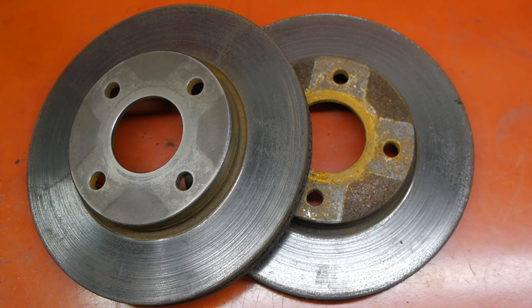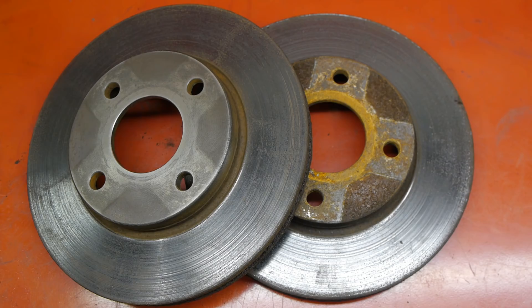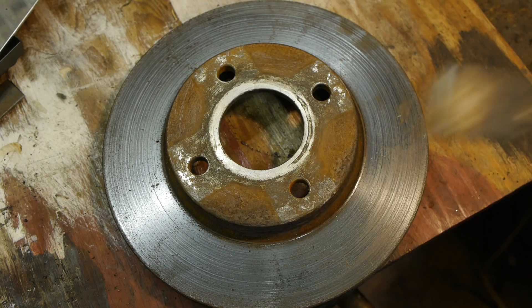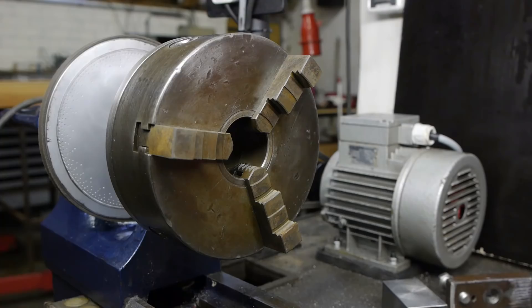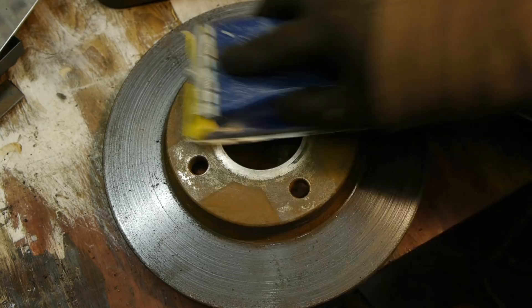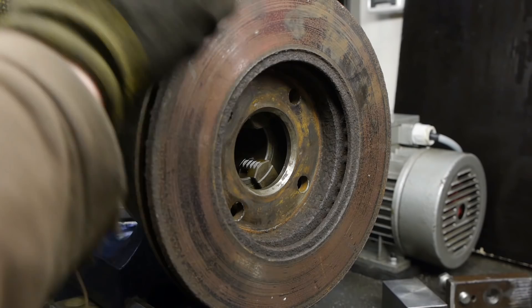These are a couple of old rotors that I saved for the sole purpose of getting some practice. At some point I need to machine the brakes on my vintage car and I prefer not to screw that up. These are also a good opportunity to test the big chuck I recently mounted to my hundred year old lathe. I've already cleaned up this side so it will sit flush in the chuck. Let's try and do a brake job.